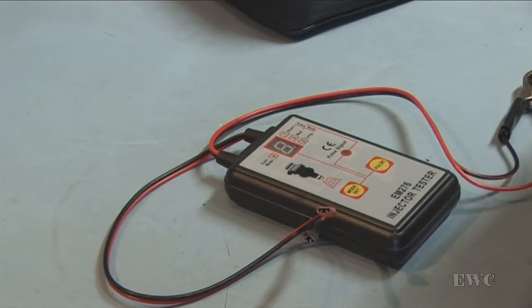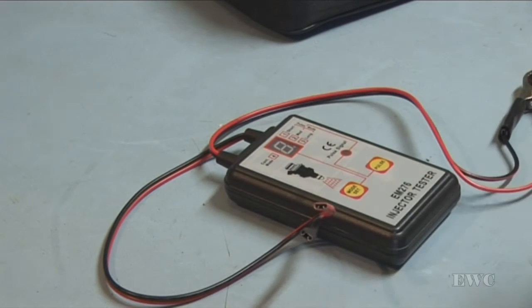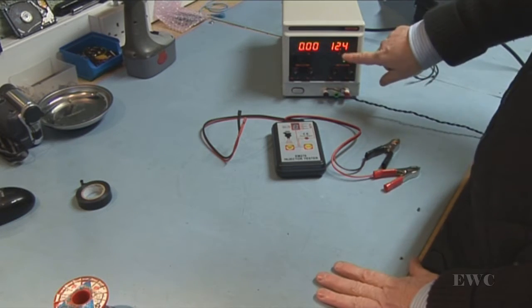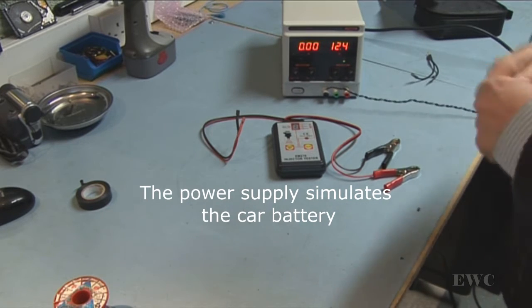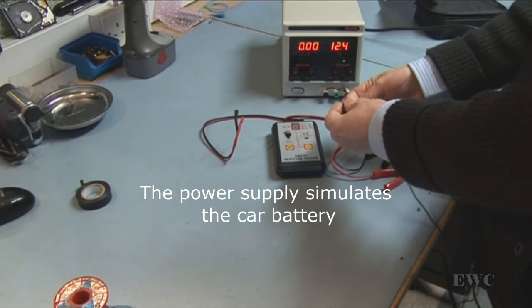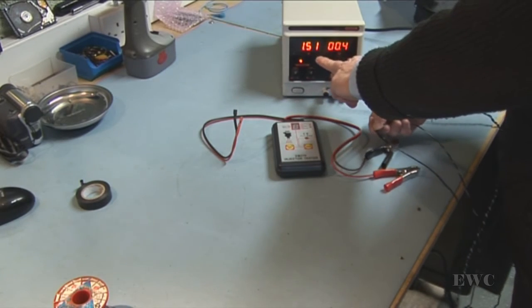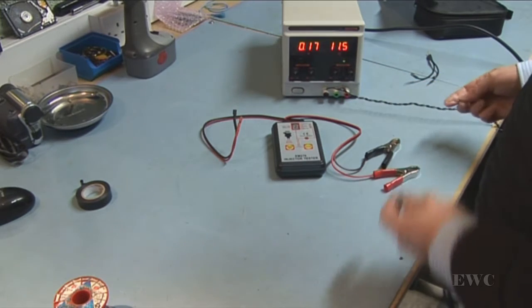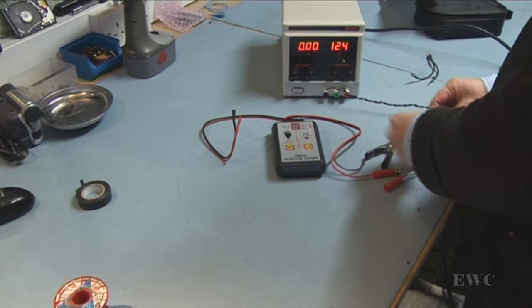What I'm going to do now is I'm going to rig this up to a power supply and do a few tests here on the bench. I have it set to about 12.4 volts, and I've limited the current to about 1.5 amps. I've shorted the two leads, and as you can see, 1.5 amps over here at this spot. I'm going to connect it up now to the injector tester.